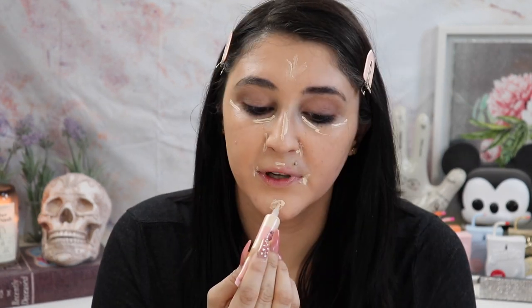Then we have the AOA Studio Liquid Concealer in the shade Porcelain — it's a cute little pink tube. I'm going to put that where I normally put concealer and then blend it out with the beauty sponge. I actually really like this too. It looks so natural, like 'my skin but better.' I'm really impressed so far.